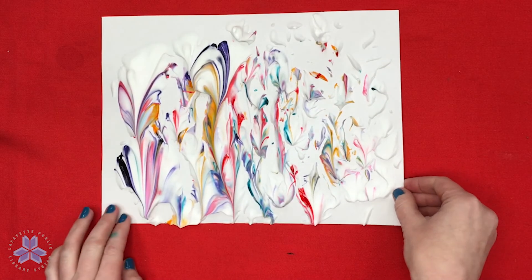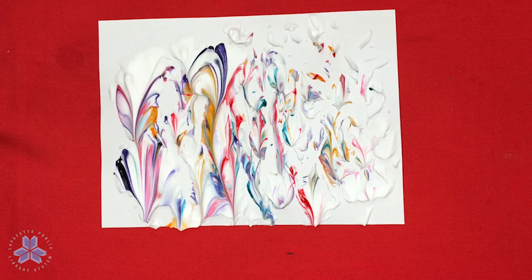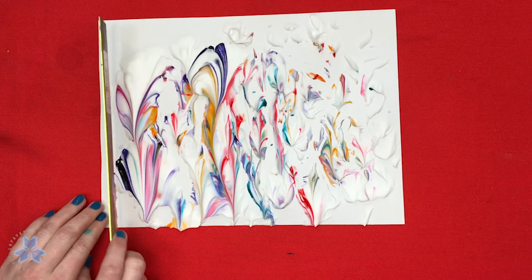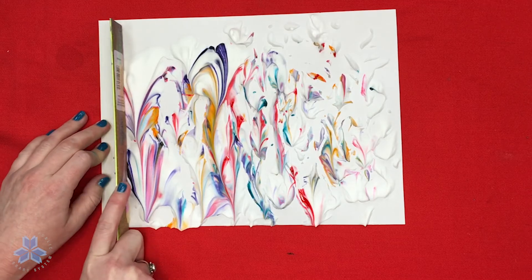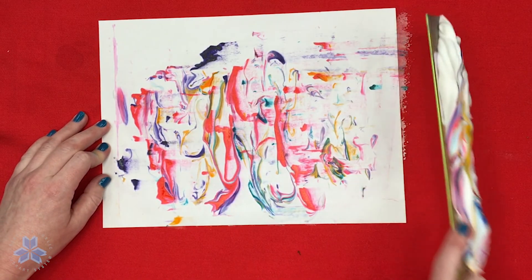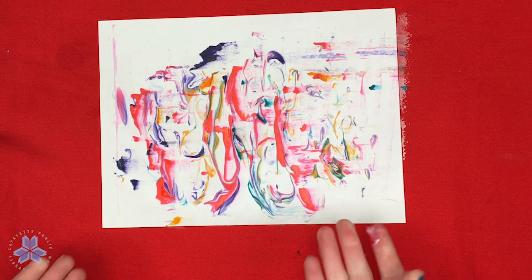We're going to move our pan out of the way, lay this back flat on the table, and do the same thing we did in our first method painting — take our straight edge or ruler and wipe off the excess shaving cream. And there you have more shaving cream art!